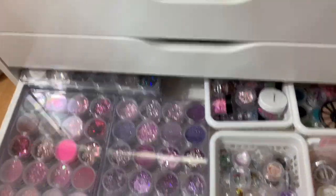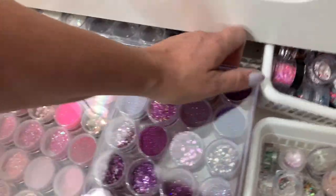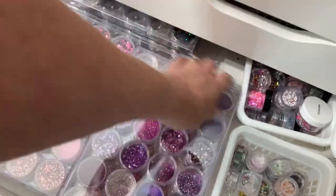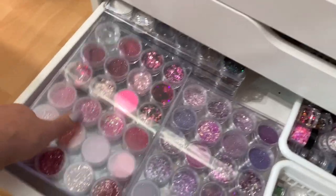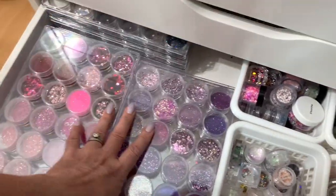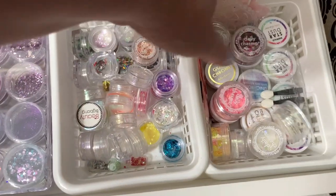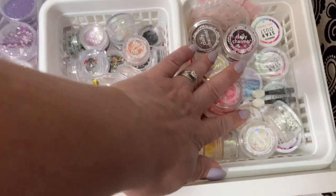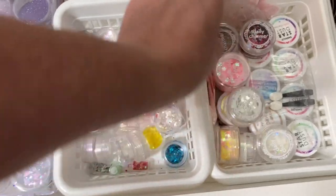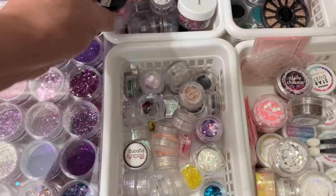Down in the next one is all my loose glitters. I'm so glad I organized these better — there's a bunch of colors and I've got them more color coordinated. Some back here as well. This is working really well. And then I have other glitters — some Daily Charm, just a bunch of their powders, and some pretty glitters. A lot of different ones back here, and some micro beads.